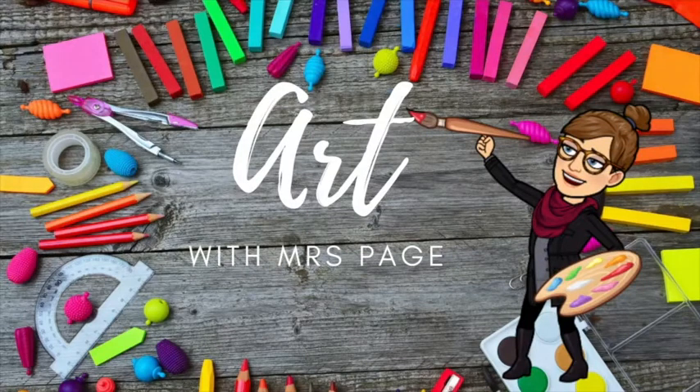For this project you will need oil pastels, paper, and a pencil. Let's get started!